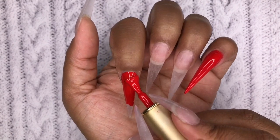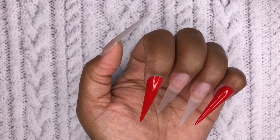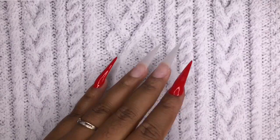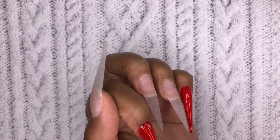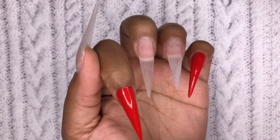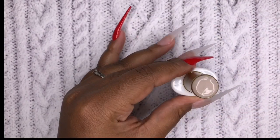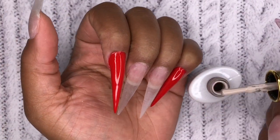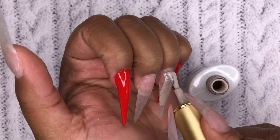Now I'm going to my index finger and do the same thing — apply this from cuticle to free edge. I'm going to try my best not to flood my cuticles. This color is super pigmented so you only need one coat, but I'm doing two coats because I see a few little streaks. Then I'm grabbing this color from their new collection — it has the color on the bottle, which I really love — and it's a very taupey, light beige color.